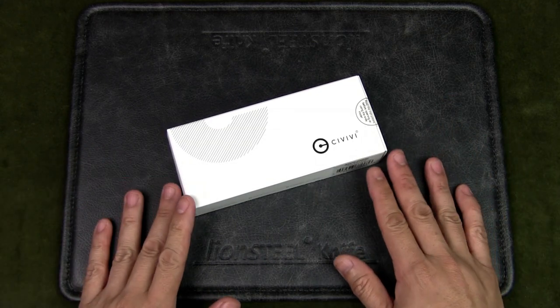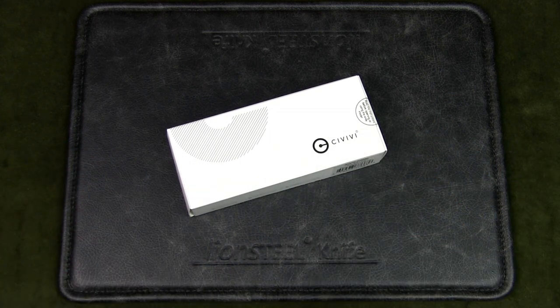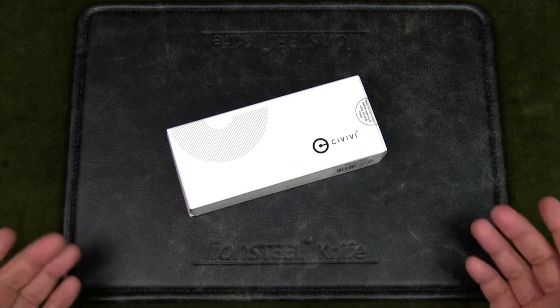Based out of China, Civivi is a sub-brand of WeKnives that focuses on offering a functional, utilitarian EDC product line at more affordable prices. However, as of late, Civivi has been raising their prices.